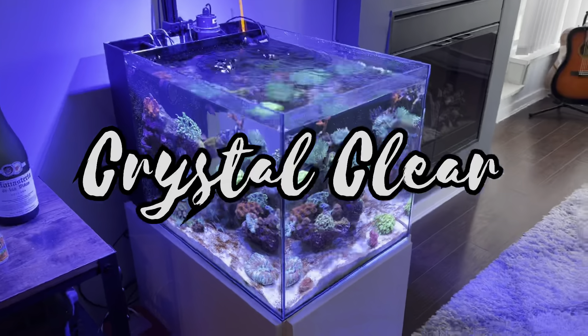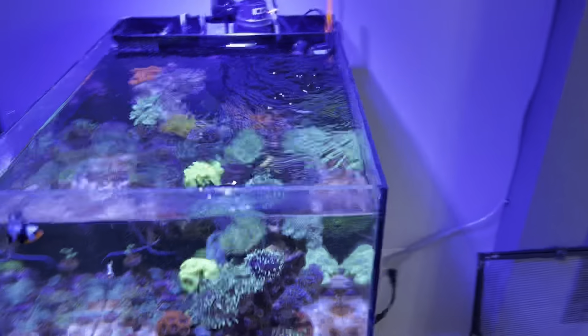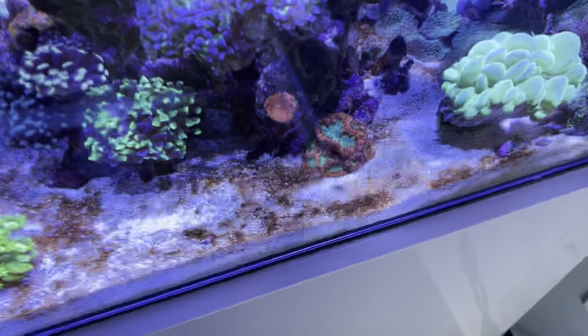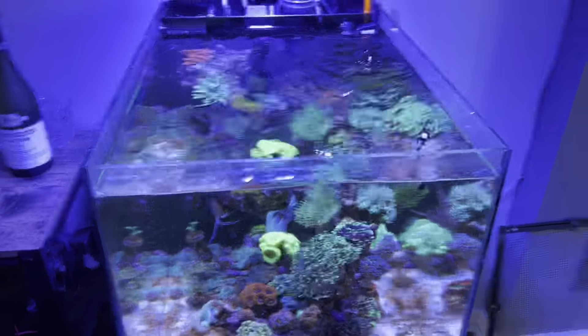Hey guys, just a quick update on the UV sterilizer I bought. I bought it for the dinos — I've got diatoms or dinos, I'm not 100% sure since I don't have a microscope yet.